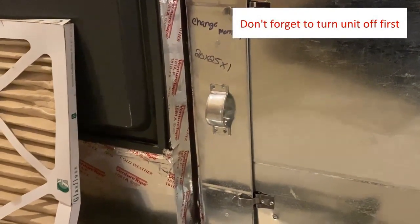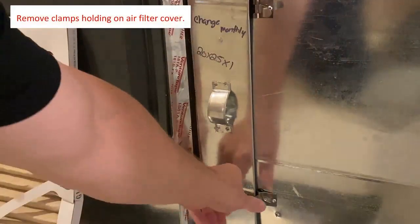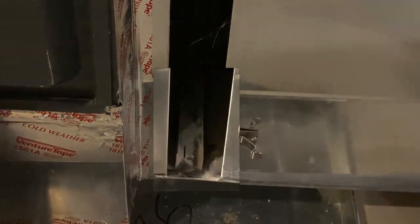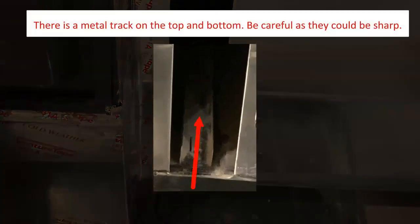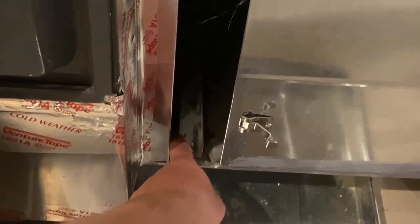Remove the clamps holding on the air filter cover. There is a metal track on the top and bottom of the opening — this is where the air filter will slide into. Be careful because it could be sharp.